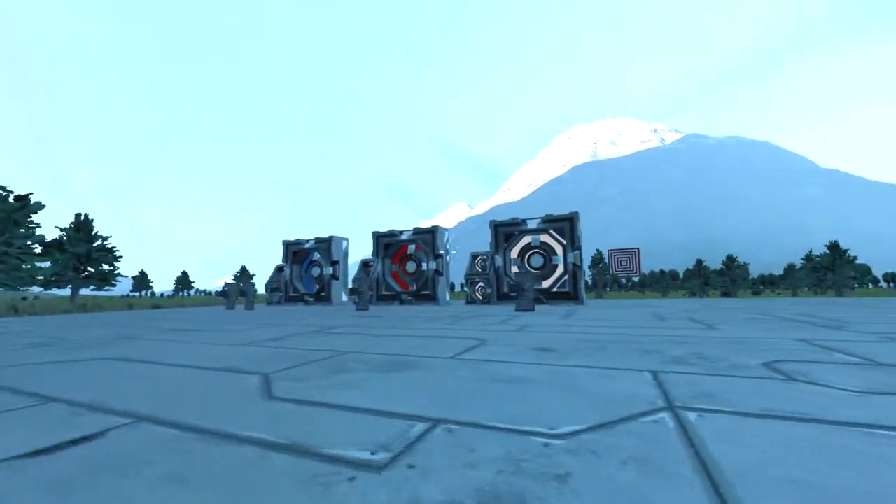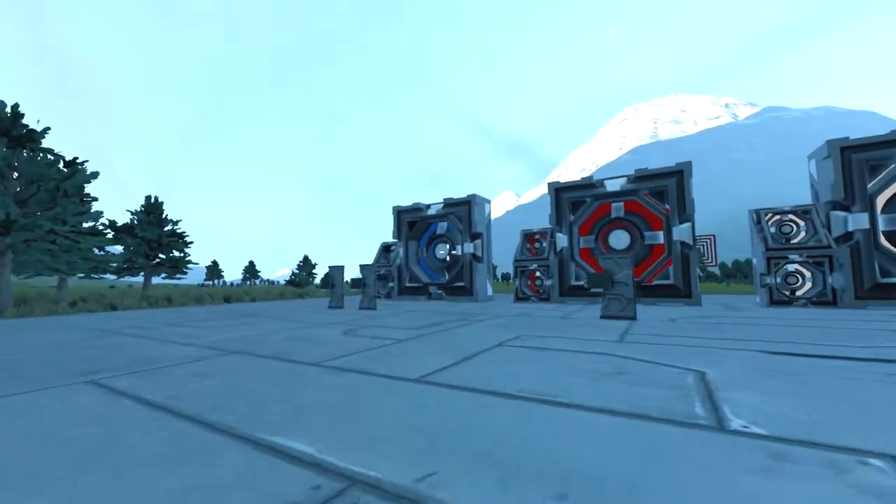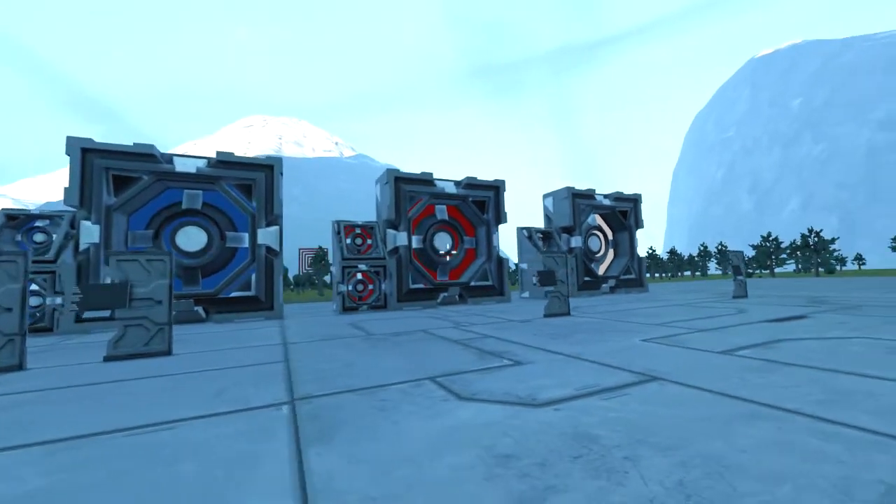Here they are. The Atmospheric has the white colouring, the Pulse has red, and the Ions have blue, so you can easily tell them apart.